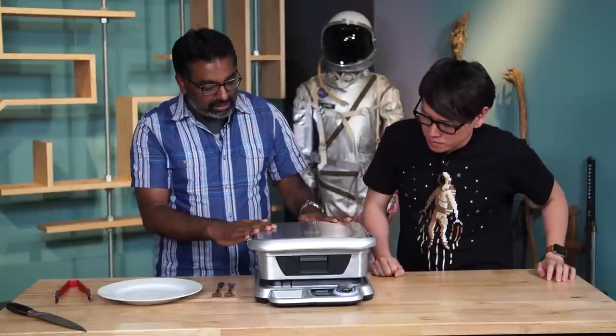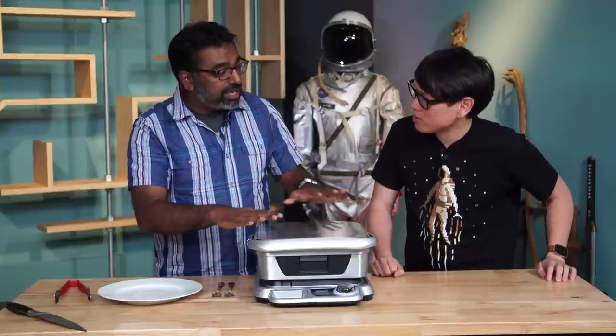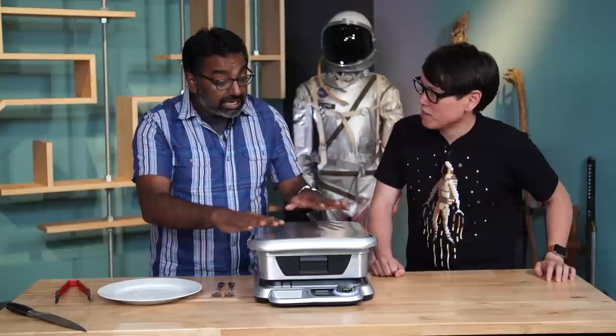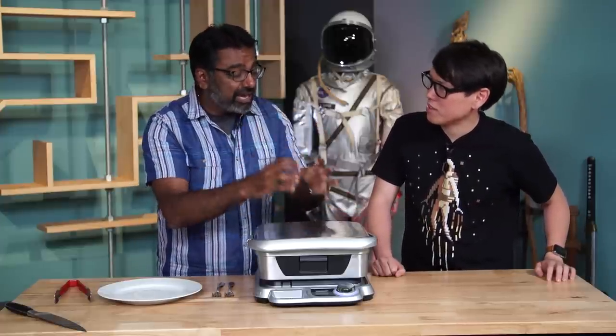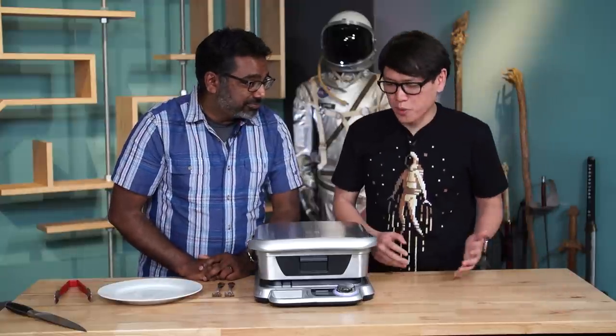It's designed to be a George Foreman Grill that meets a sous vide cooker, meaning it has precise temperature control to cook food to a very accurate temperature. So George Foreman Grill — so it's like a grill.